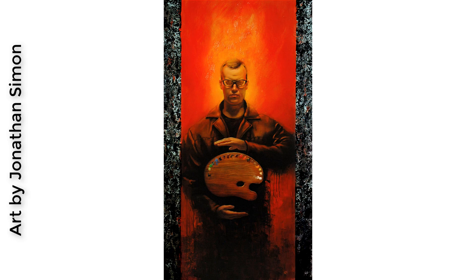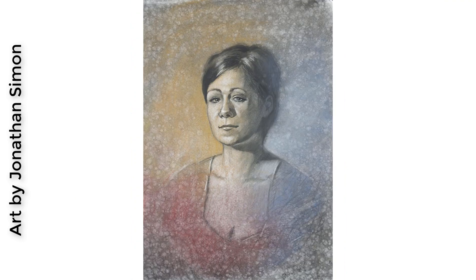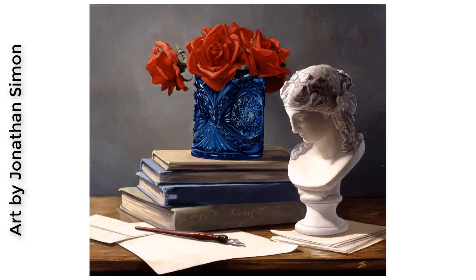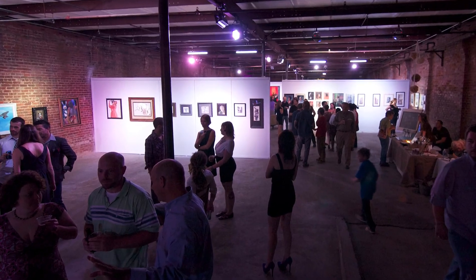Commercially, my artwork and illustrations have been published on various magazine covers and advertisements, and commissioned for various companies. My art has been featured in prominent galleries throughout the United States.